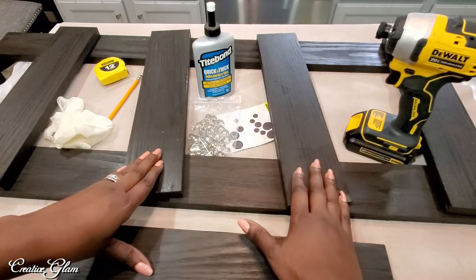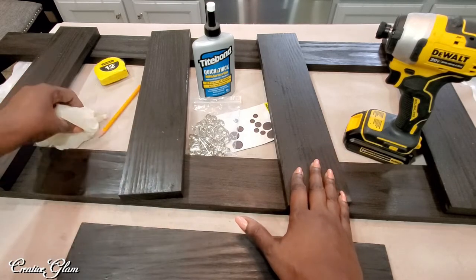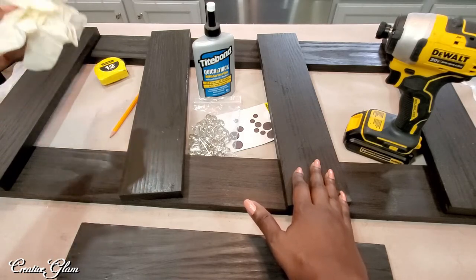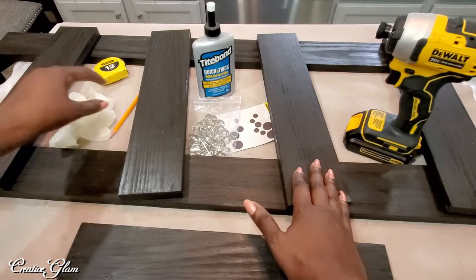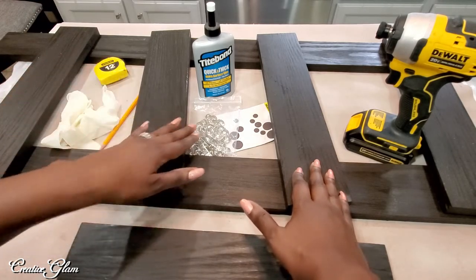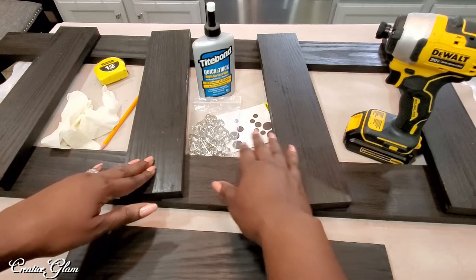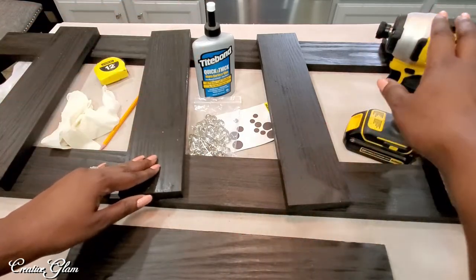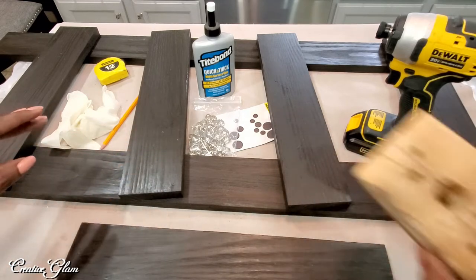The items I need are: rubber gloves — optional since the stain is fully dry — a pencil for marking, a measuring tape, decorative nail heads, some furniture protectors, wood glue, and a drill.